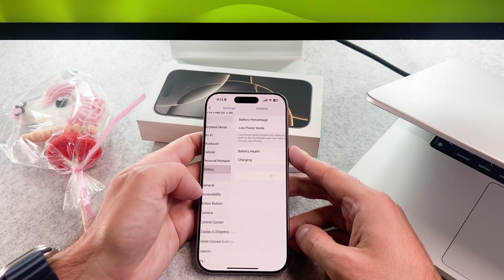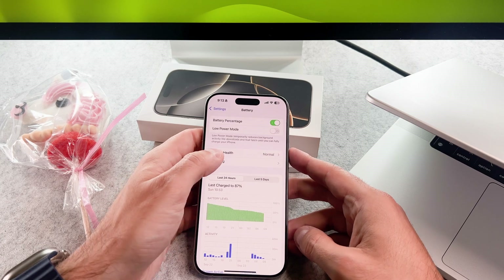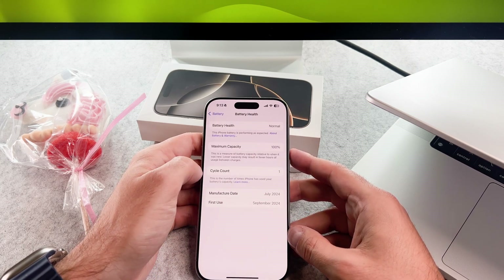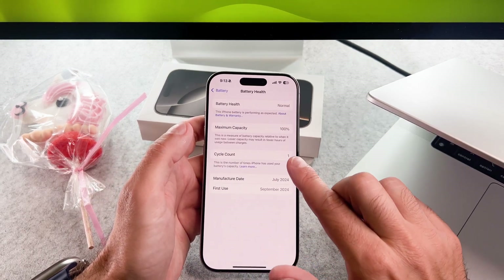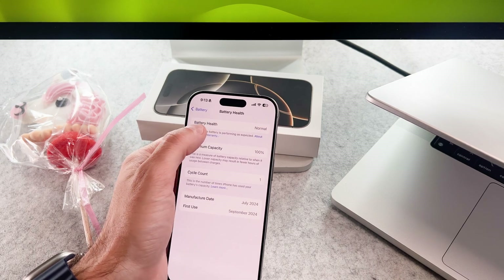Now go to the settings, then battery, then battery health, and you can find it here. You can check the battery health and the maximum capacity here as well.